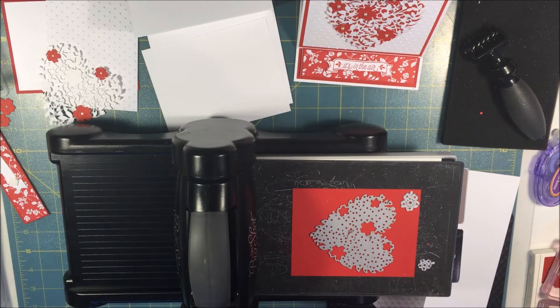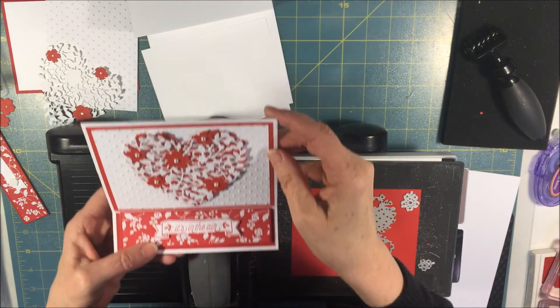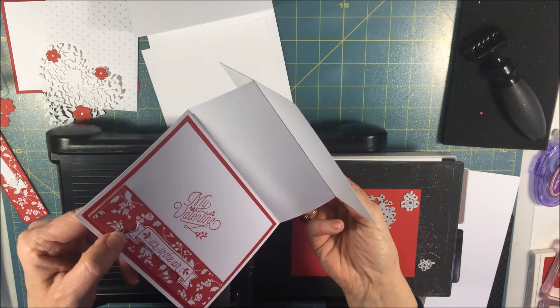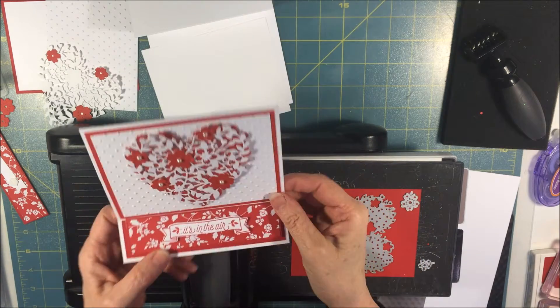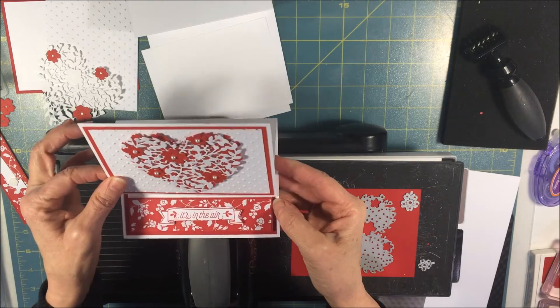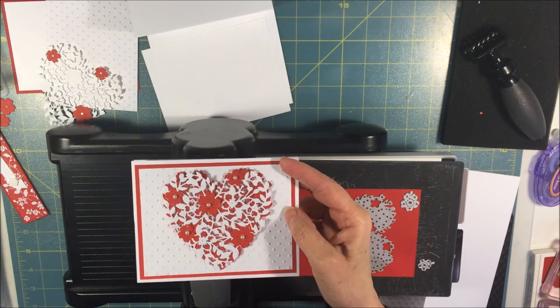Hi Stampers, this is Nancy Novak from StampandShout.com and today I thought we would make a Valentine easel card. You see it's an easel card — I love easel cards because you can just leave them out as a piece of home decor on your shelf or on your end table, and I thought this one was really pretty.